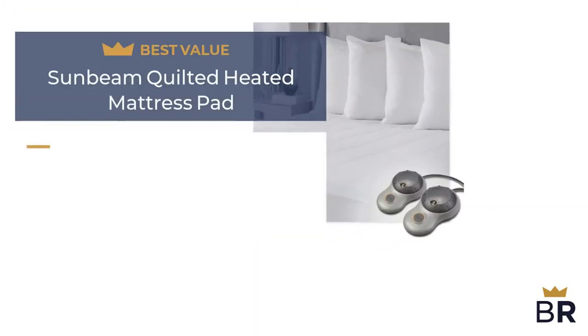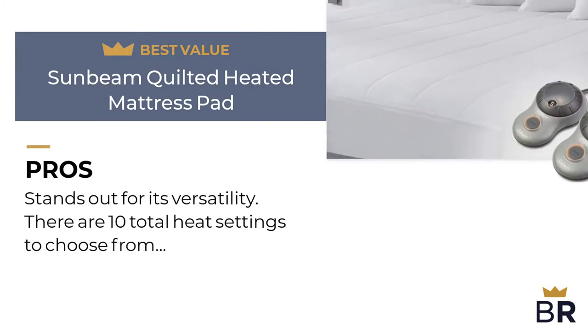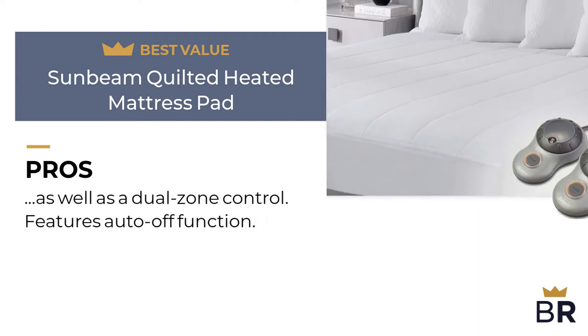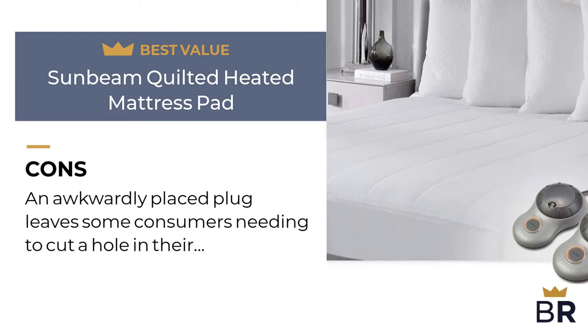We rated this Sunbeam heated mattress pad as our best value pick. Pros: it stands out for its versatility, with 10 total heat settings to choose from as well as dual zone control, and features an auto-off function. Con: an awkwardly placed plug leaves some consumers needing to cut a hole in their bed skirt to reach the opening.